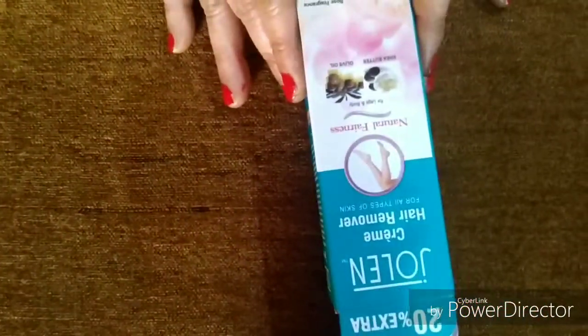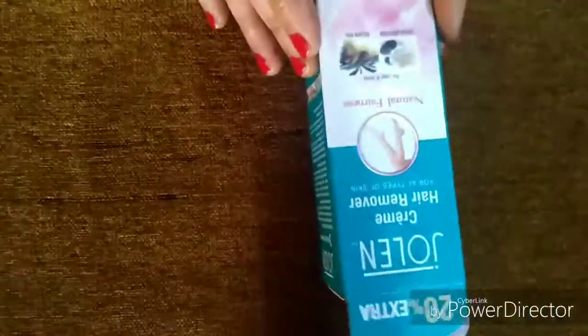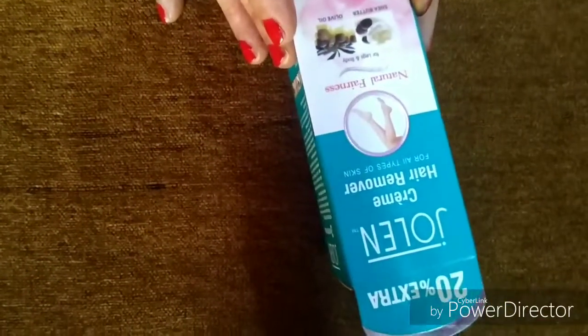This is my last hair removal pack kit — I have also used it up. This is my last pack, so I am going to share my experience with you. I am going to review Jolene Hair Remover.